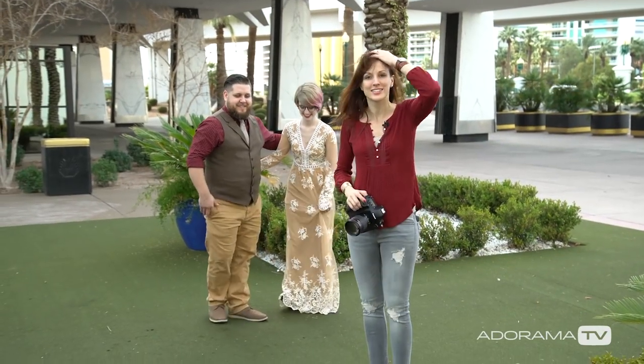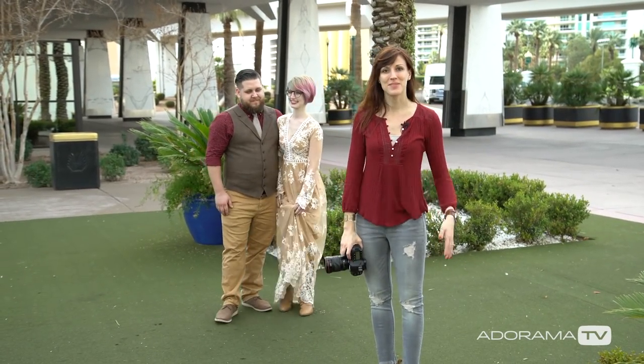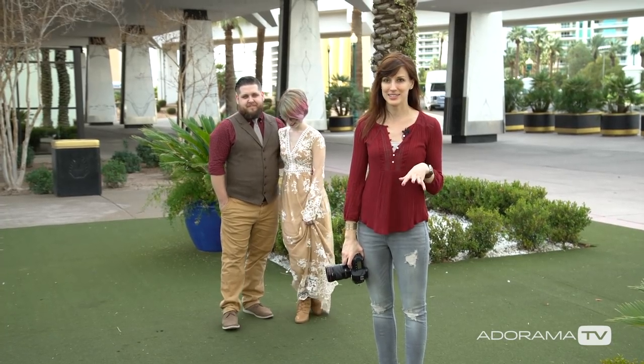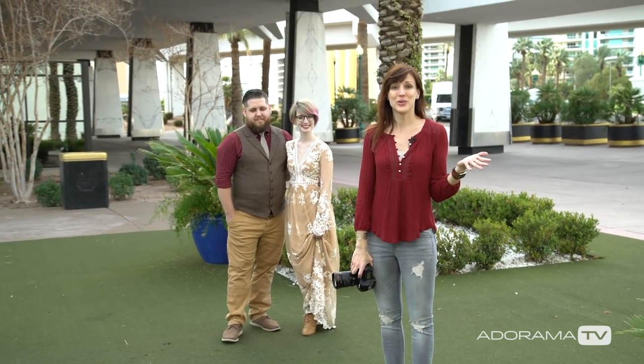So we just got a ton of different looks in a very short amount of time. I hope you find a flow that works for you so you can do the same thing for your clients — when they think they're going to get no photos, you'll be able to give them a ton. Make sure you hit the subscribe button below, and I will see you next time here on AdoramaTV.